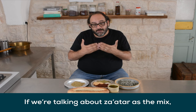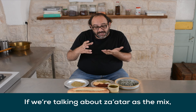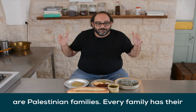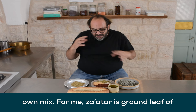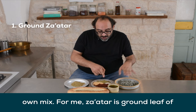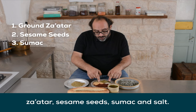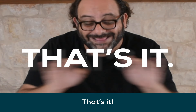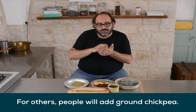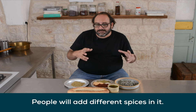If we're talking about Zaatar as the Zaatar mix, there are as many Zaatar mixes as there are Palestinian families — every family has their own mix. For me, Zaatar is the ground leaves of Zaatar, sesame seeds, sumac, and salt. And that's it. For others, people will add ground chickpeas sometimes, or different spices. It's really a question of taste.